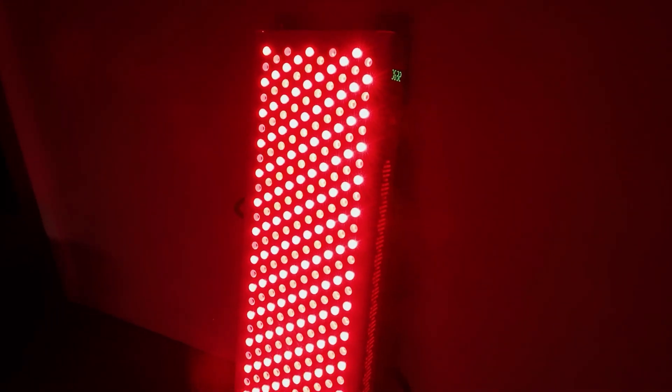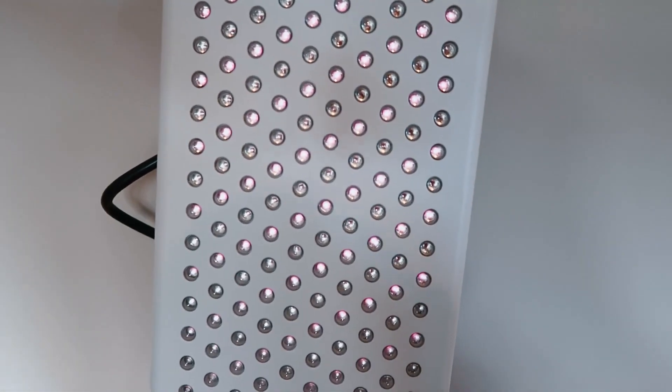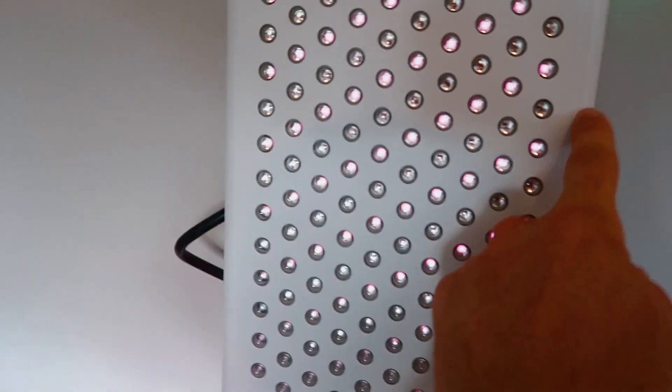Speaking of downsides, there were also issues with EMF and flicker. I detected a bit of flicker coming from these LEDs, which is not great, and the EMF magnetic readings weren't great either. They weren't alarming readings, but they were slightly on the concerning side, especially when compared to a lot of the other panels I've been testing this year. So that is a bummer.